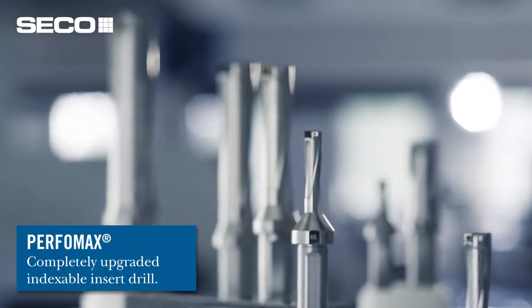Hello everyone. My name is Manfred Lenz. I'm the product manager here at Seco Tools for hole-making products in North America. With our upcoming launch, I'd like to feature a new product here that we've developed — it's our Performex Indexable Drill.